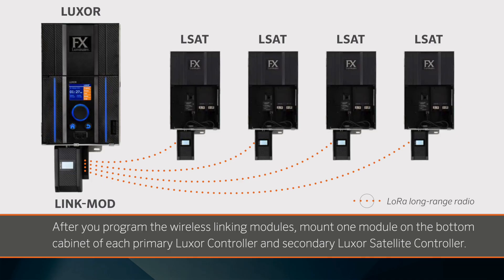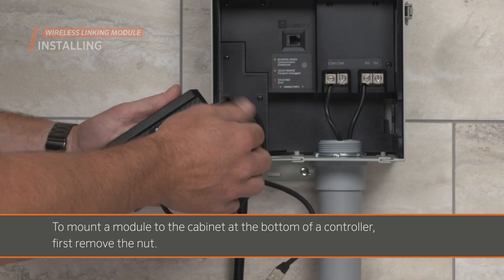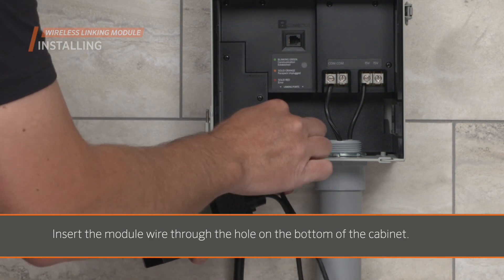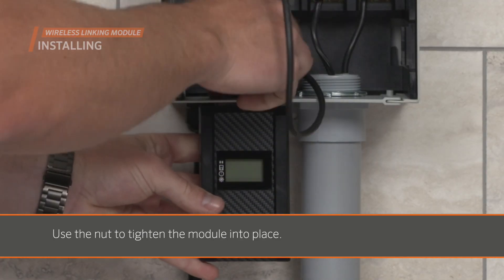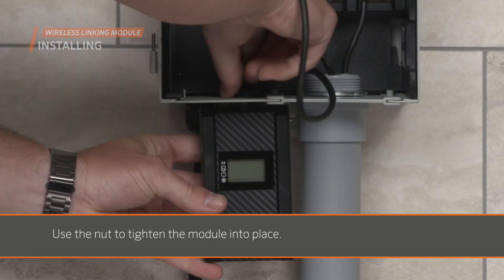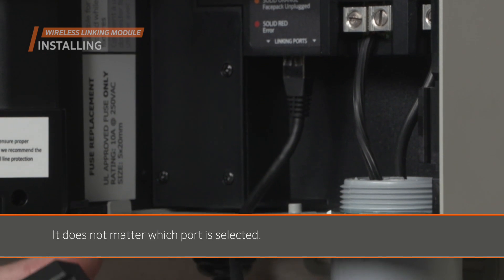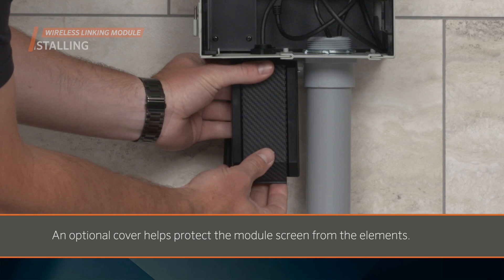After you've programmed the wireless linking modules, mount one module on the bottom cabinet of each primary Luxor controller and secondary Luxor satellite controller. To mount a module to the cabinet at the bottom of a controller, first remove the nut. Insert the module wire through the hole on the bottom of the cabinet, then place it back over the wire. Use the nut to tighten the module into place. Once secured, insert the module wire into one of the controller's linking ports — it does not matter which port is selected. An optional cover helps protect the module screen from the elements.